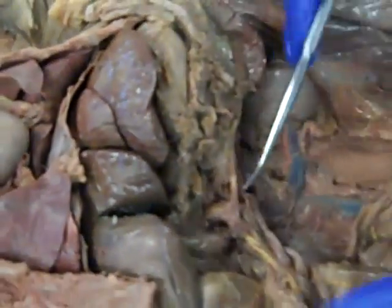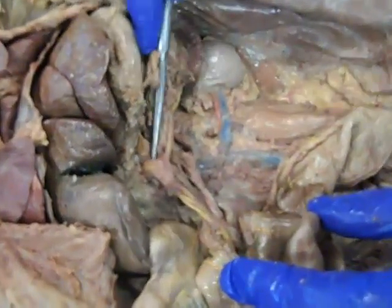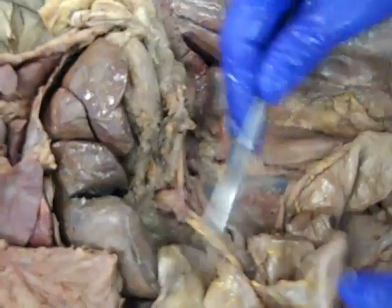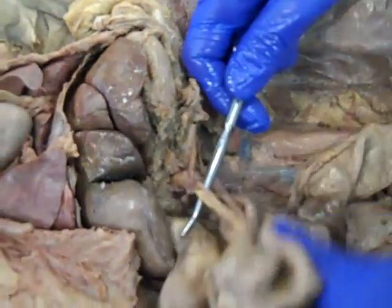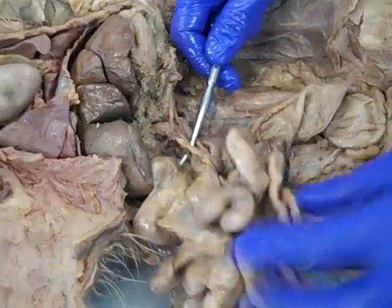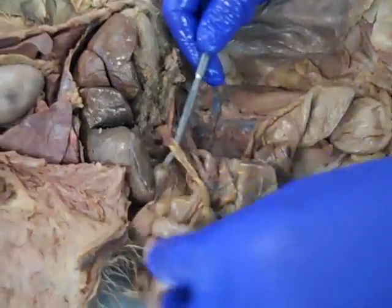So let's come back. We've got our gastrosplenic vein, we've got our hepatic portal vein, we've got our superior mesenteric vein. And the superior mesenteric vein is going to drain much of the small intestine — pretty much all the small intestine — as well as much of the large intestine.